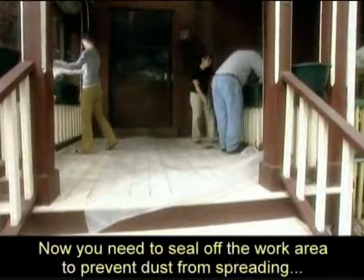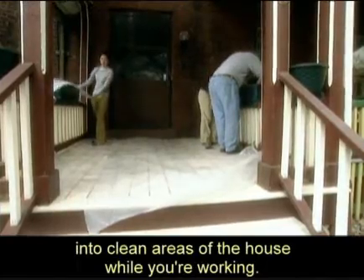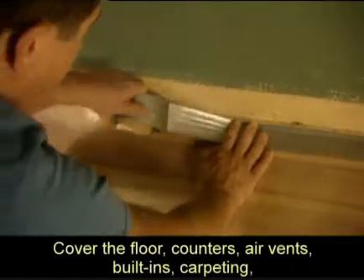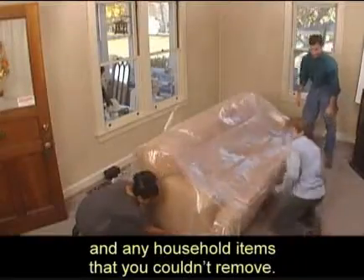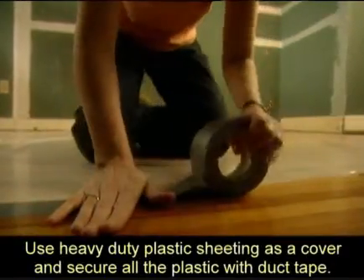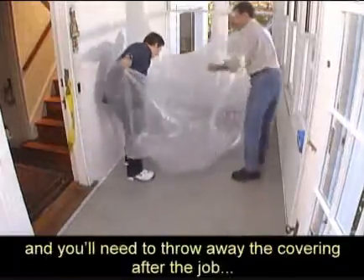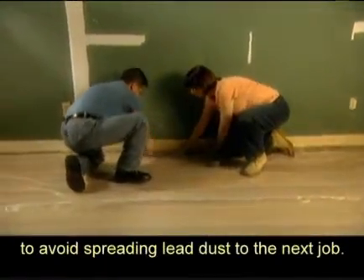Now you need to seal off the work area to prevent dust from spreading into clean areas of the house while you're working. Cover the floor, counters, air vents, built-ins, carpeting, and any household items that you couldn't remove. Use heavy-duty plastic sheeting as a cover and secure all the plastic with duct tape. Plastic sheeting is cheaper than drop cloths, and you'll need to throw away the covering after the job to avoid spreading lead dust to the next job.